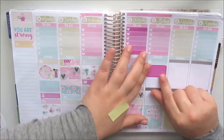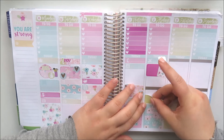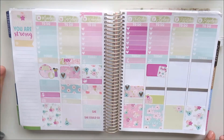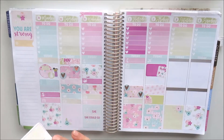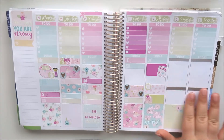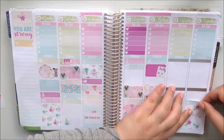On Friday I'm using an airplane label because my sister arrives home from Canberra. I placed a half box for my filming day and the planner sticker from the Little Miss Papery kit. I used another washi strip with a happy mail icon to record all the happy mail I receive and what I filmed in my hauls throughout the week, plus another washi strip with an alarm clock because I have an appointment.